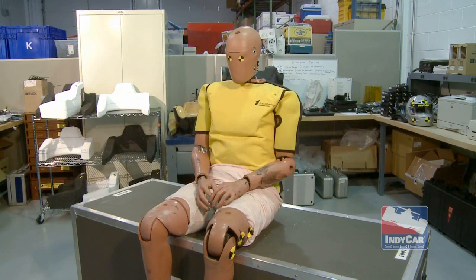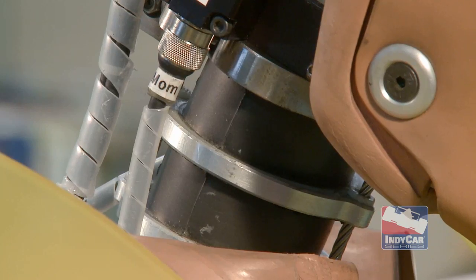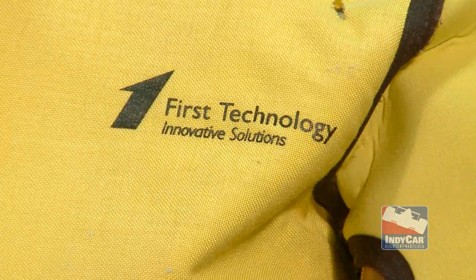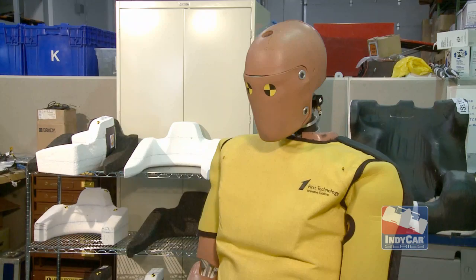Thor is unique in the fact that he's been made more human-like — more biofidelic, if you will. We had him built to very specific dimensions. He weighs approximately 160 pounds and is just under six feet tall, which loosely puts him in the middle of the average of our drivers' height and weight.